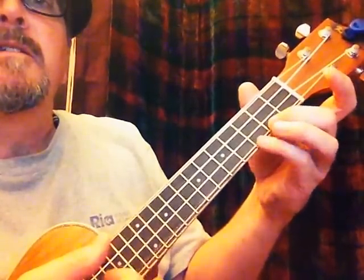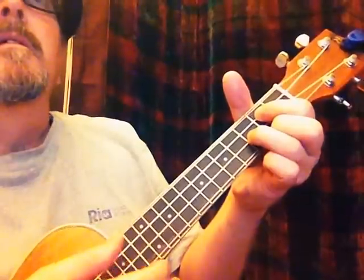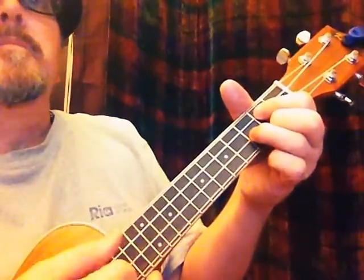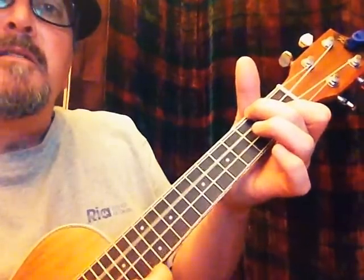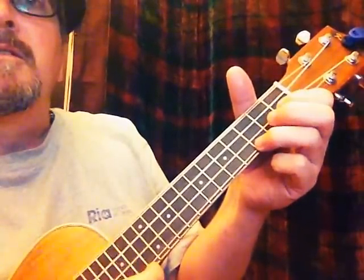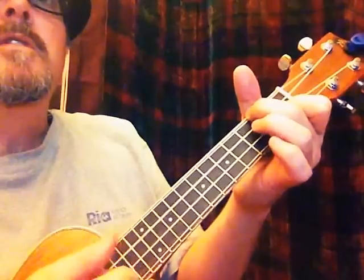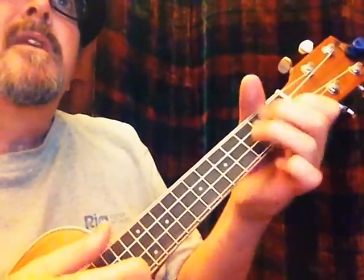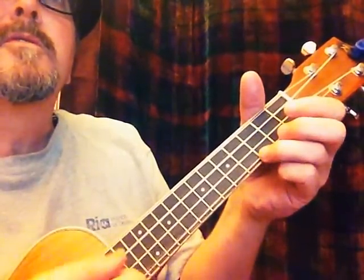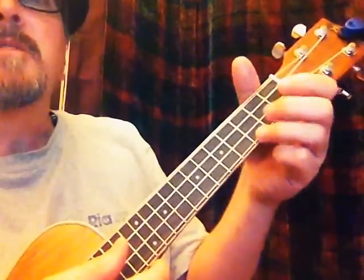I could do a little grace note again there. Then it goes from G to F, back to G, A minor, and F again — "falling in love" — G, and back to C. The next verse: "Shall I stay? Would it be a sin if I can't help falling in love with you?" I could do a little extra grace note right there with the C. Now we're going to go into another part of the song, but it's the same chords basically.